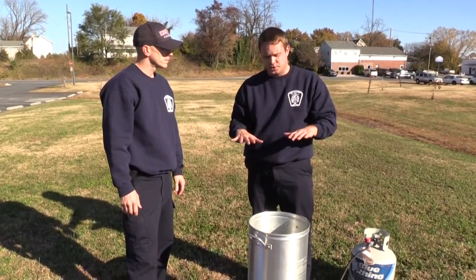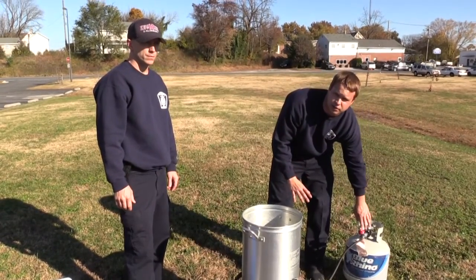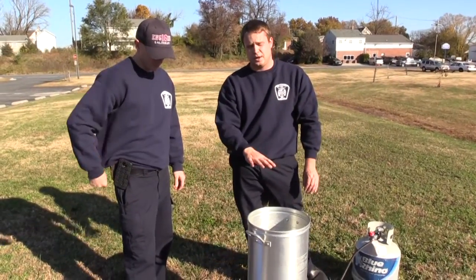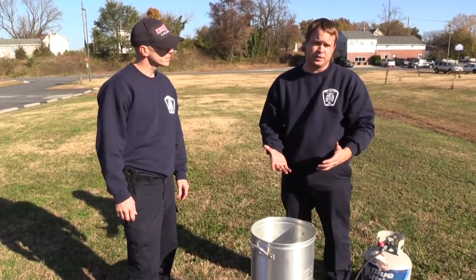We want to bring the oil up to 350 degrees. Once we've brought our oil to the right temperature, we want you to turn the flame off — turn your gas off so that the flame goes out. At that time we want to go ahead and set the turkey in. That way, if for some reason the oil did overflow, there's not an open flame underneath of it.